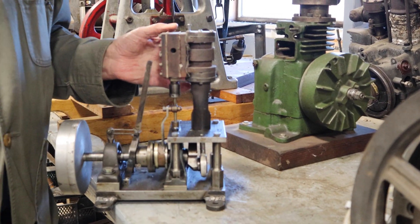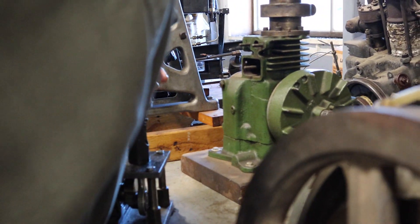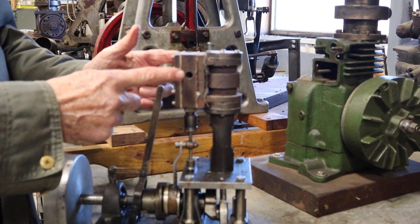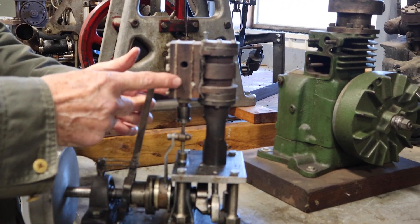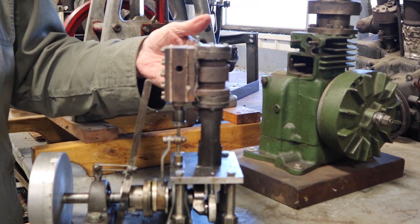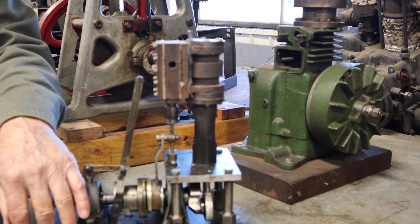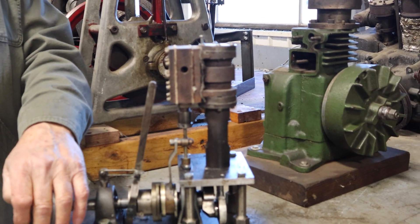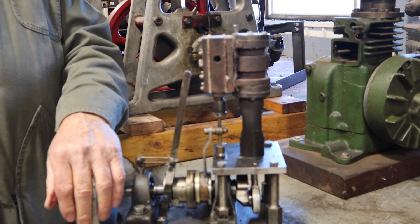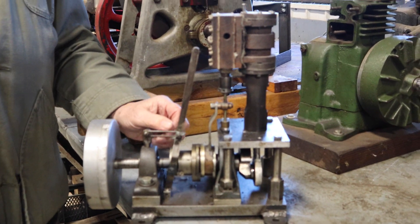Jim was able to do this by making a uniflow engine, double acting. The valve is a regular slide valve here, but he made the slide valve, the piston, and the rings all out of carbon. And this used very high — over a thousand degree steam, over a thousand psi.